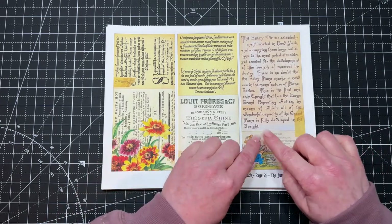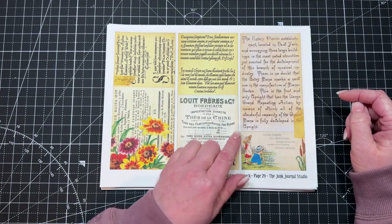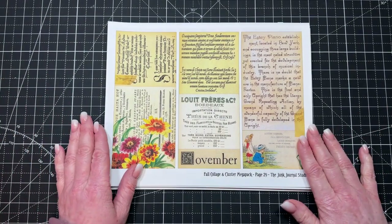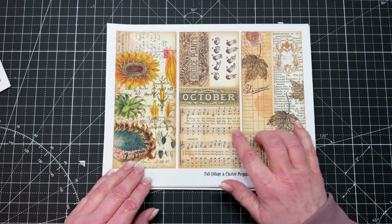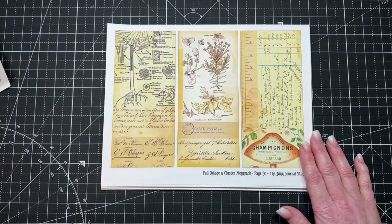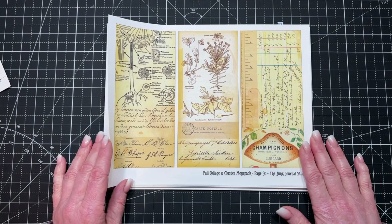However, I also left them in such a way that you could just cut this out and turn it into a tag base, a journal card, a piece of ephemera, or use them for clusters — it just goes on and on. Lots of applications. I tried to include lots of different colors, tones, and styles of font to keep your pieces interesting. I really like diagrams and that sort of thing as well.